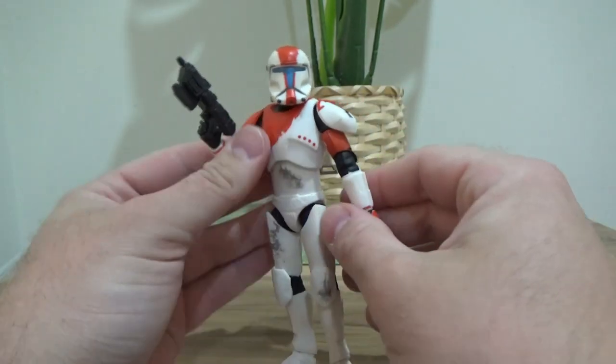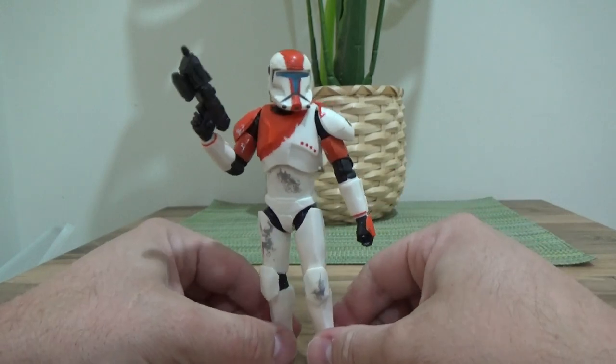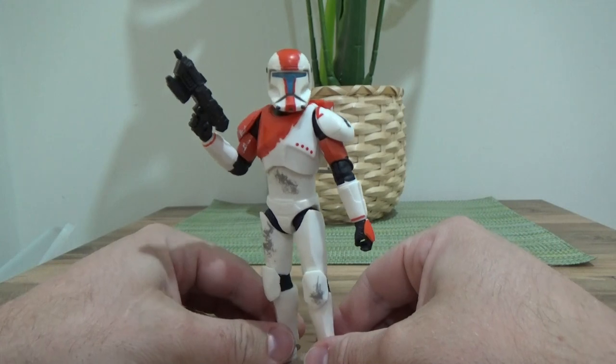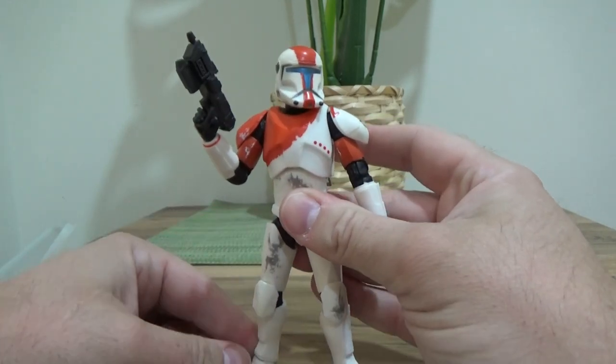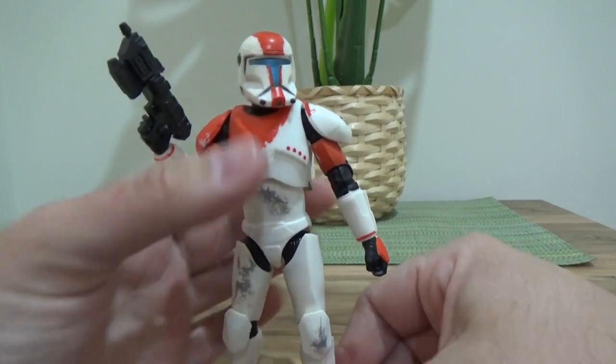Hopefully this is the start and we can get the whole crew — having all four of these guys together on a shelf in this style would be more than fine for me. I'd be very happy to see that.